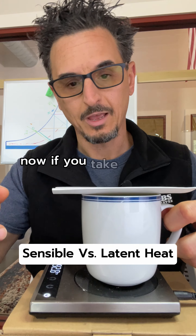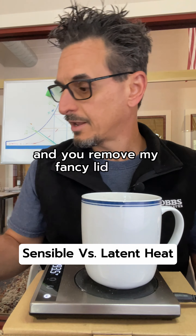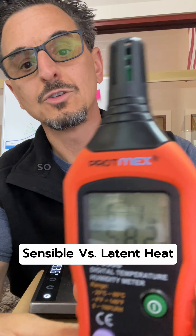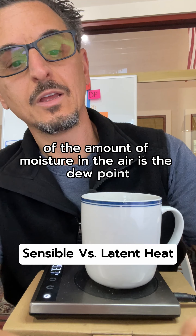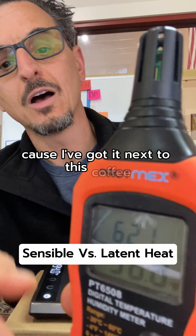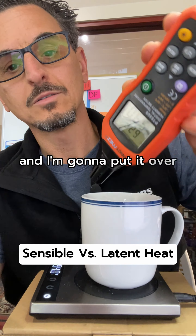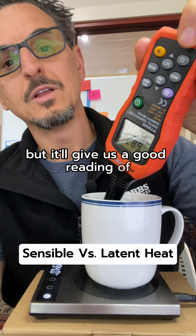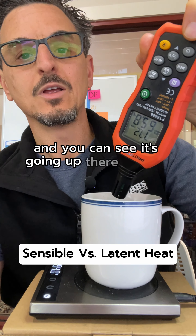Now if you take this mug and remove the lid, and take the humidity reader — a good indicator of the amount of moisture in the air is the dew point. You can see the dew point in this space is already going up because I've got it next to this coffee. It's about 58. I'm going to put it upside down over the mug, which will give us a good reading of the dew point, and you can see it's going up quite a bit.